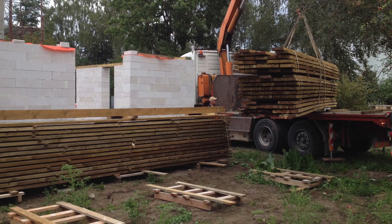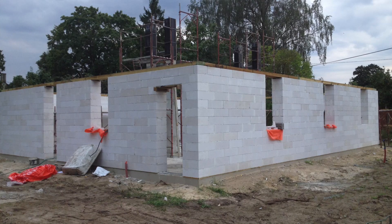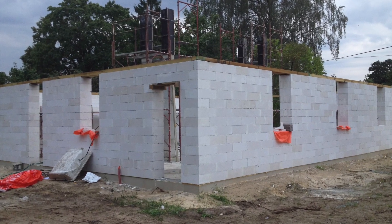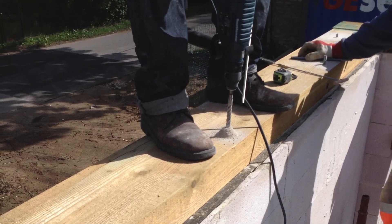Hey guys! Today we're covering roof structure and some of the fixing moments. We will fix the wood with Hilti chemical anchors.